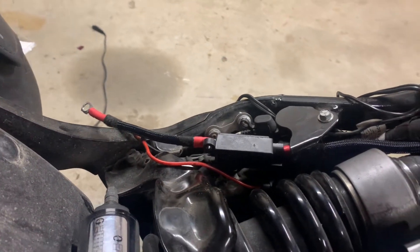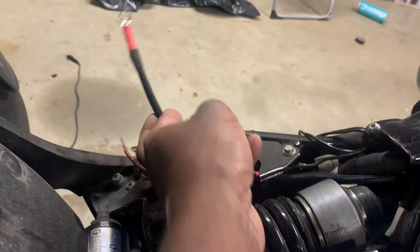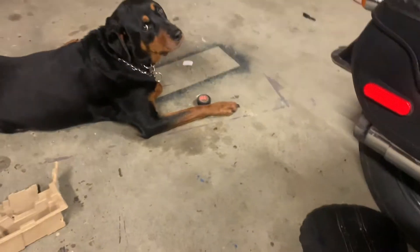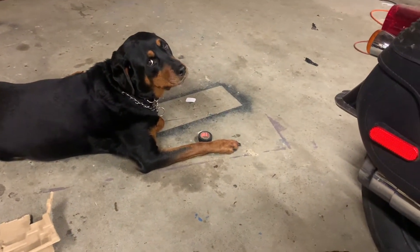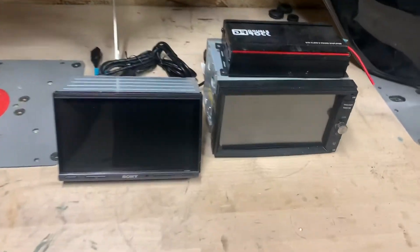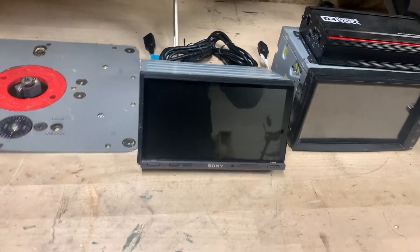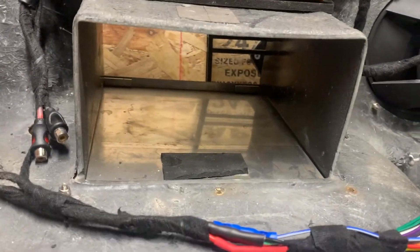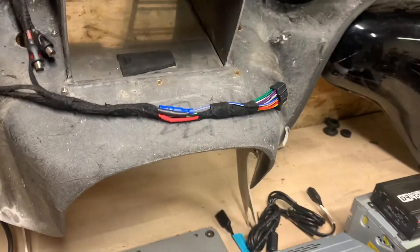Everything soldered, heat shrink, color-coded, so you know which one's ground and which one's 12-volt. That's all set up. And here's the fairing — old radio is on the right with the old amplifier. New radio, Sony — nice radio. Next step is to make mounts in here to get it all solid.